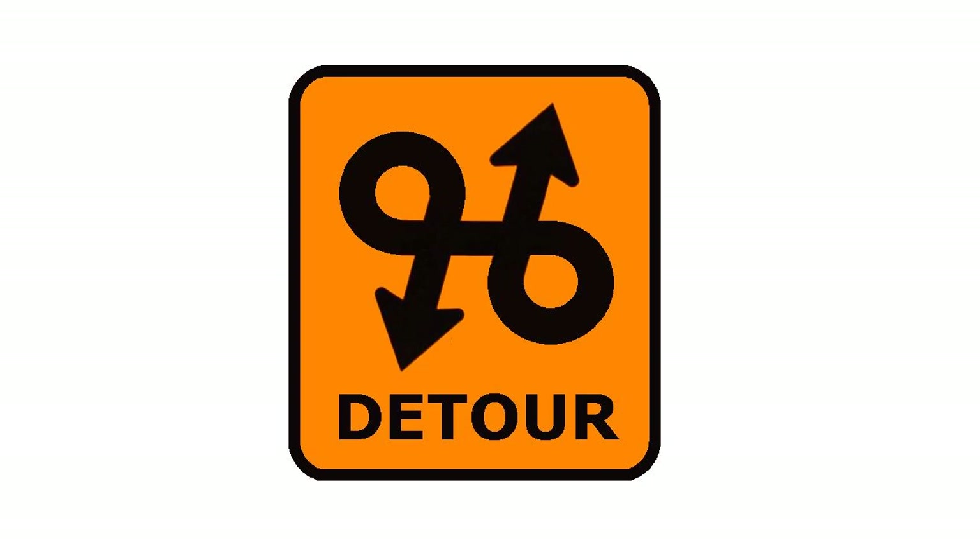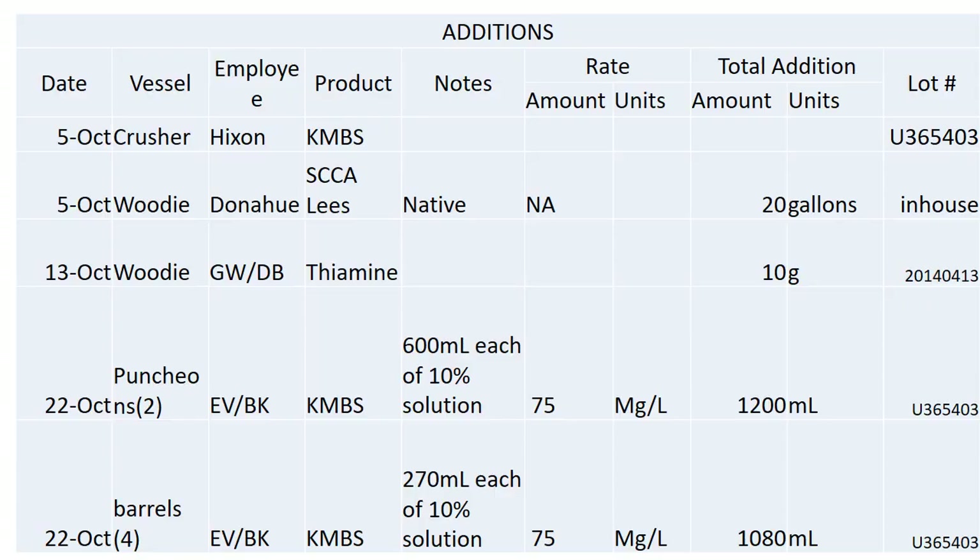Quick detour — getting off oak. Here comes my ADD moment. So I cut and paste this straight out of the document. Crusher added some sulfite, that's about it.